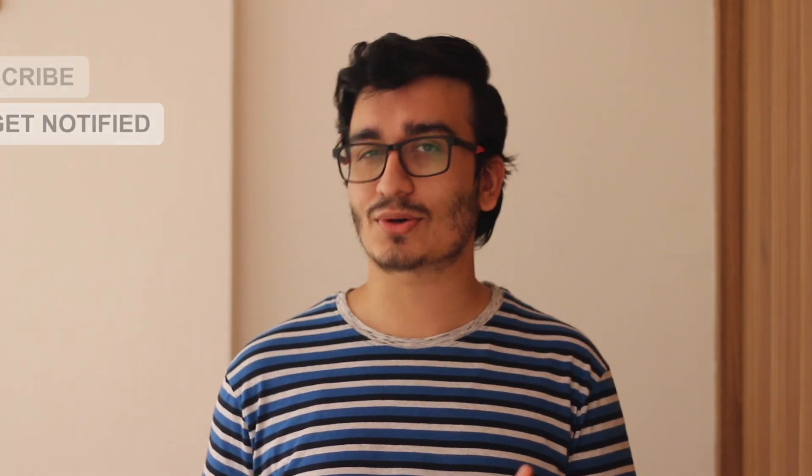If you have any questions, leave them in the comments section and we will answer them. Don't forget to like, share, and subscribe. See you in the next video — goodbye!